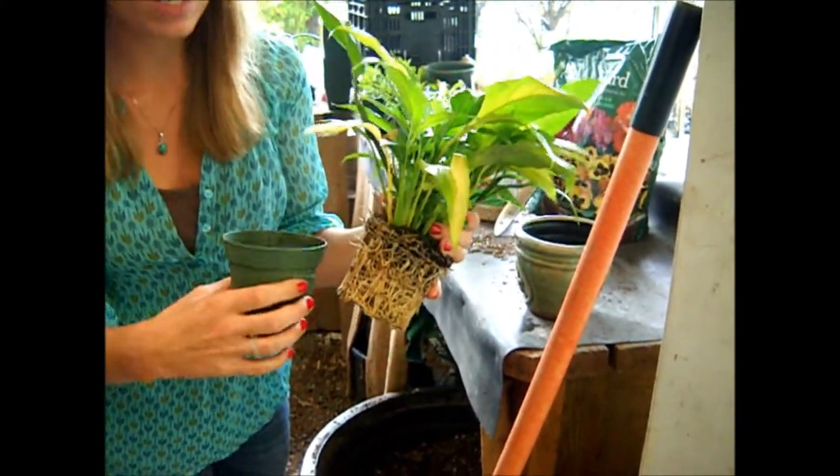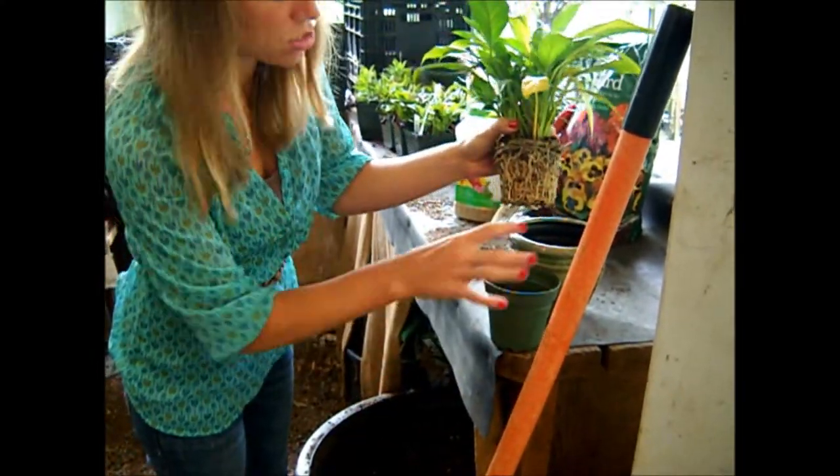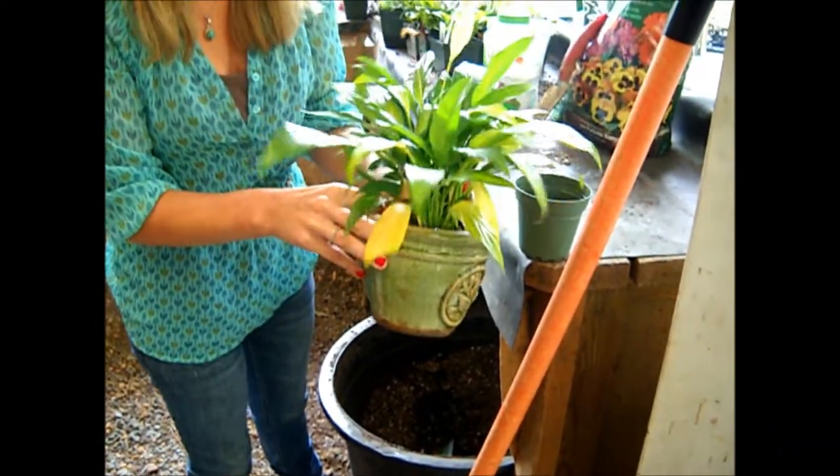Now, what you have to do is select a pot just a little bit larger than the pot it's already in. So as you can see, this one here will be a perfect fit for your plant.